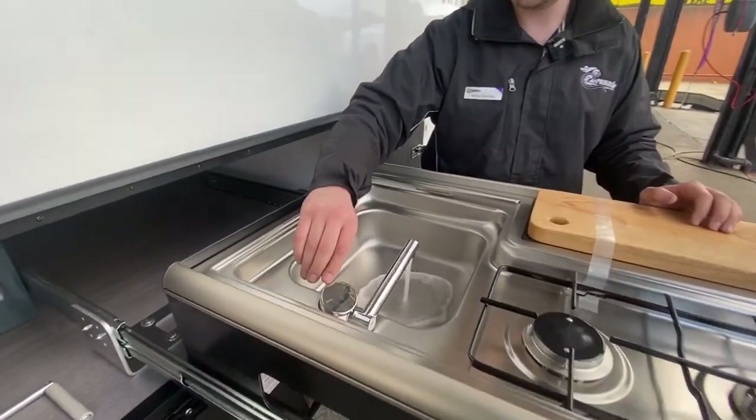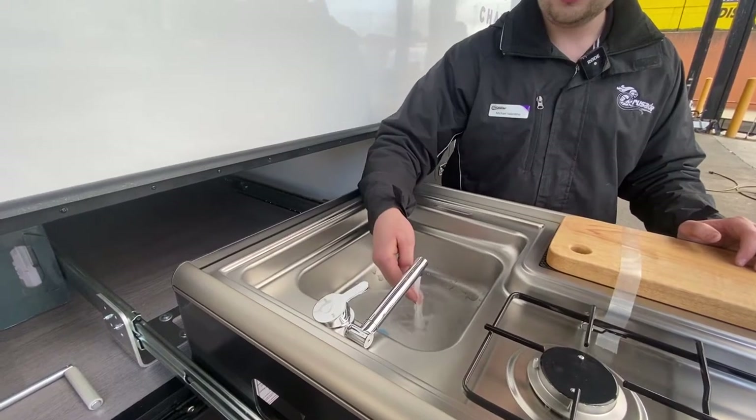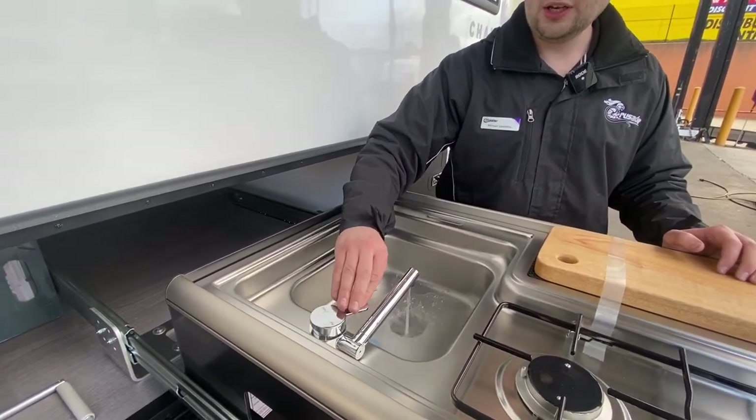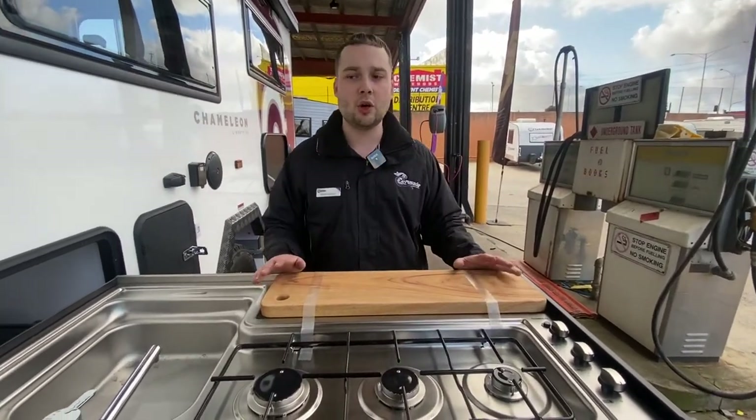We'll keep the burner off for now. We've got cold water and hot water both operational. As far as external cooking goes with Crusader, there's nothing easier than having a slide out kitchen option.